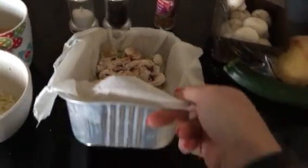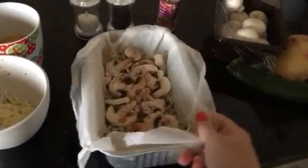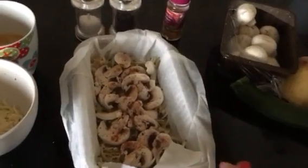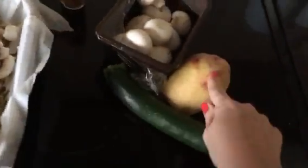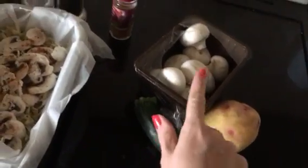I get these throwaway loaf tins and I line them with baking paper. In here I've got grated potato, which is part of the recipe, and the mushrooms.